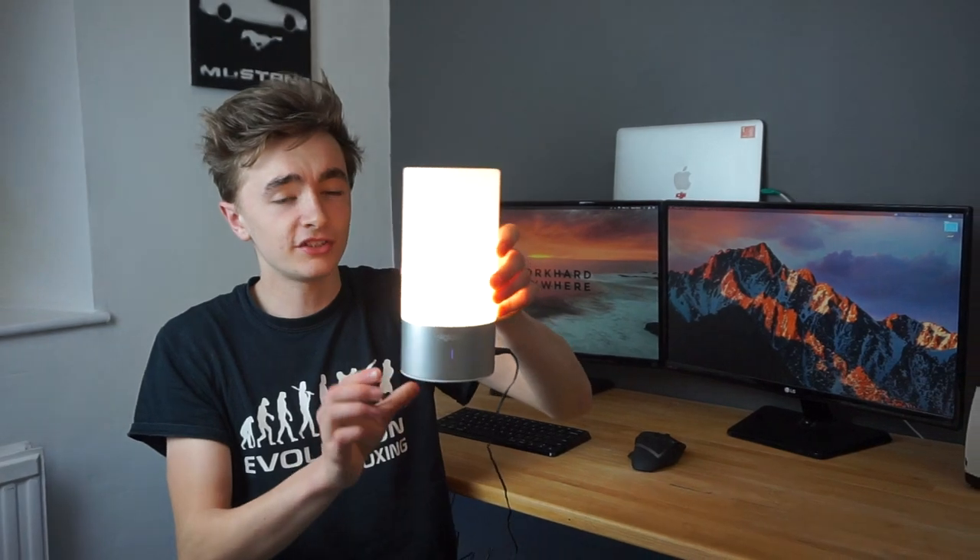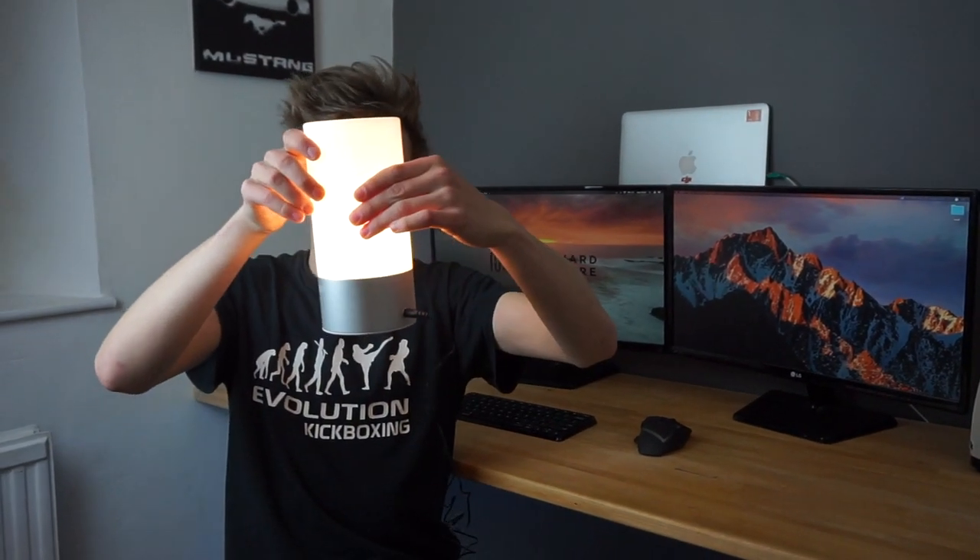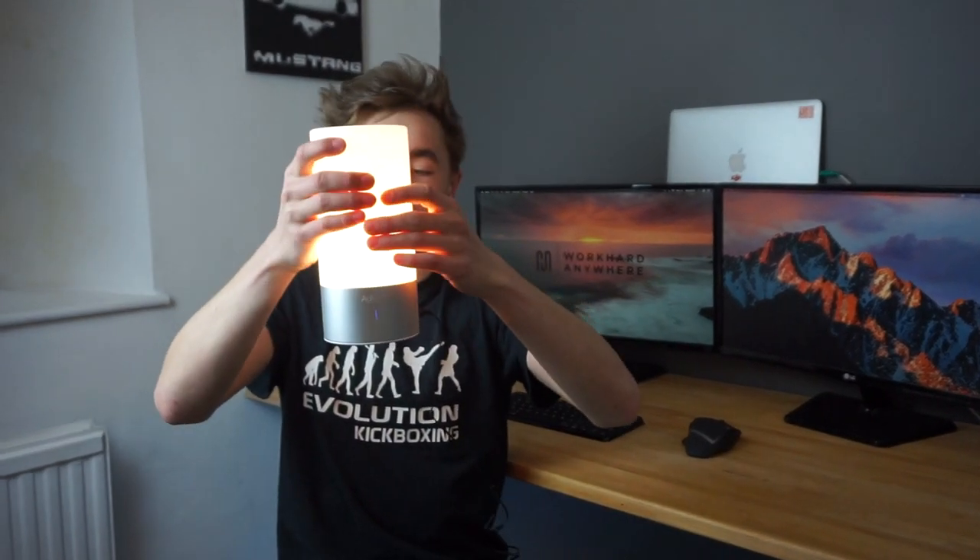I've got the power cable here and I'm going to plug it straight into the back. The power cable kind of sticks out to the side a bit, but if you've got the logo completely all the way forward that should be fine.